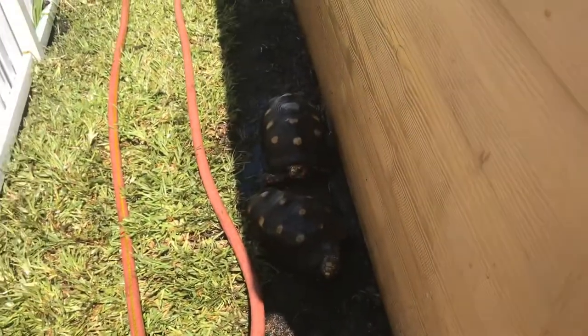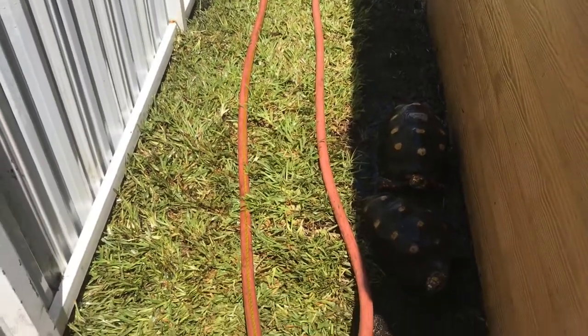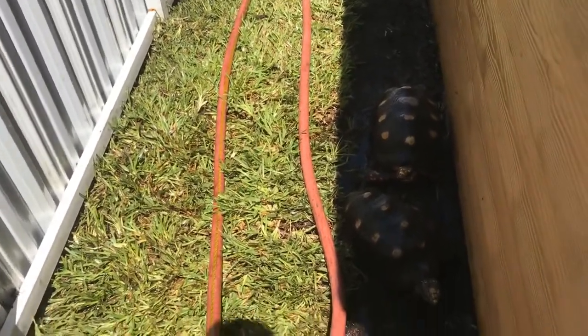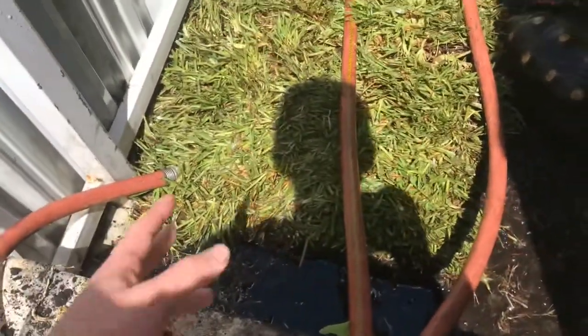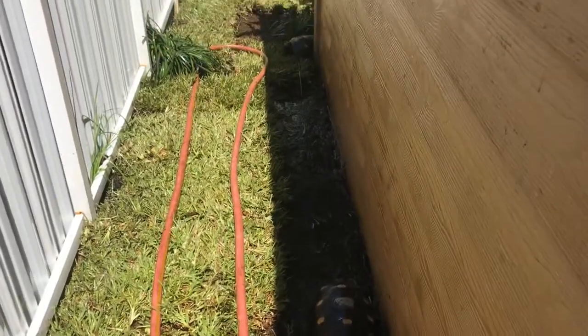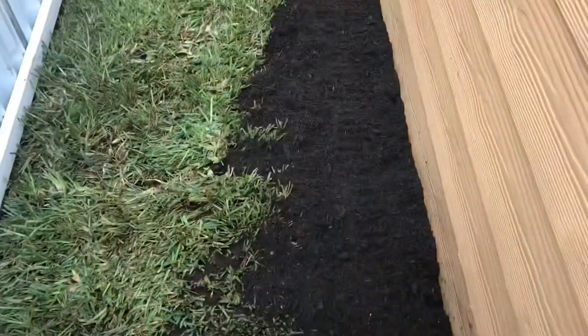I already watered down all the grass, the banana plant, and everything. All the redfoots are out and in the shade — it's really hot today so they love the water. They always come running out as soon as I hose down the enclosure. I'm going to let it soak up a bit more water and then head to Home Depot to get a couple more things I want to add to this enclosure.